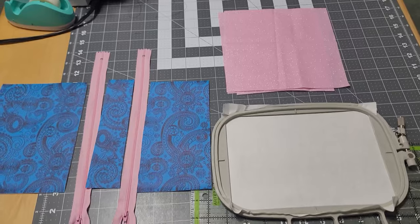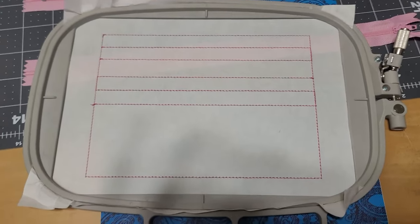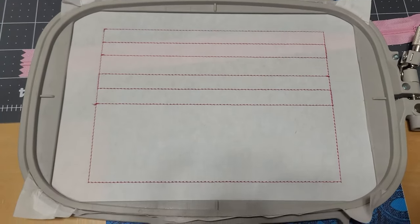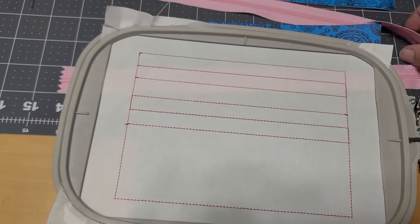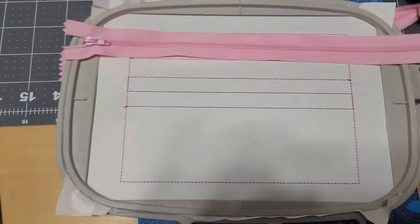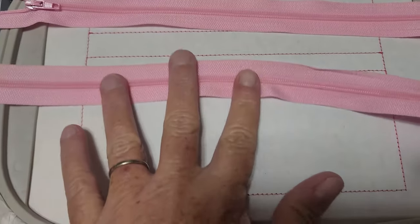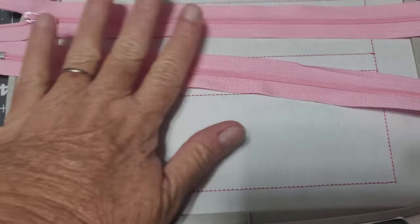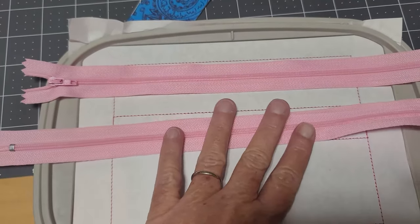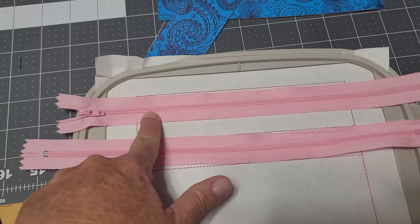Step one on the machine was the placement step for your bag and your zippers. You want to line up your zippers in those spaces and put the teeth on those center lines on both of them. Secure it with tape and then run the next step, which is step two, to secure this zipper down.